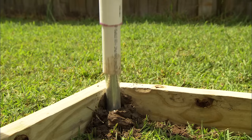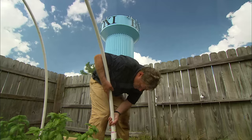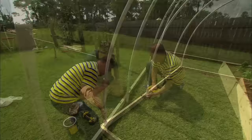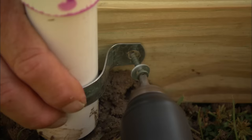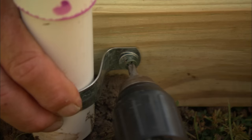Now you gotta lift up and bend. There you go — perfect, let's get another one. To hold this in place we're gonna use this bracket. I'm gonna hold it on here and you're just gonna put that screw right through the hole right there.